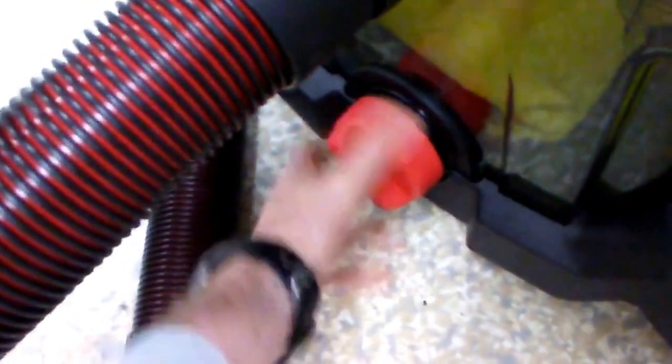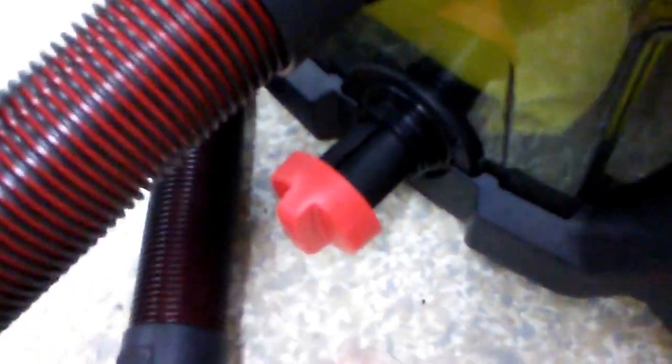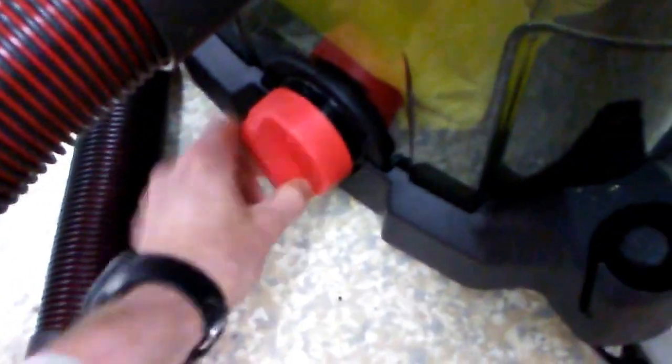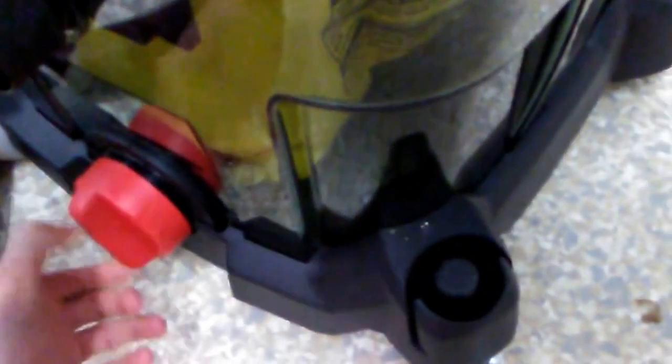It has a cool wet feature — you can unscrew it, pull it out, and drain it if needed. That's pretty nice. The clear base lets you see the inside, though it's a bit tricky to get started again.